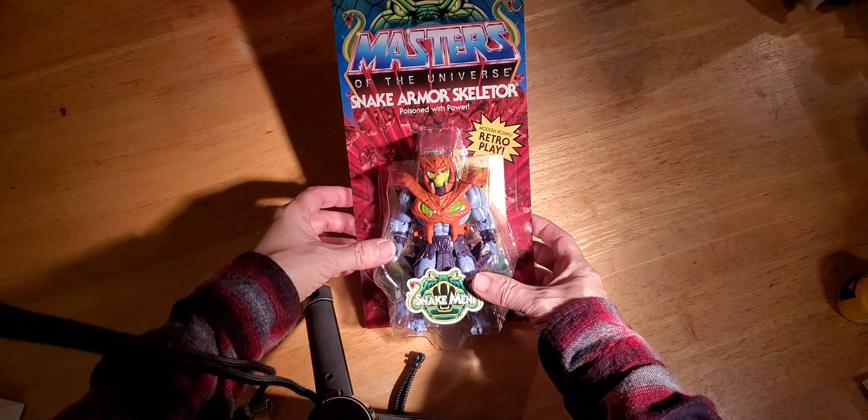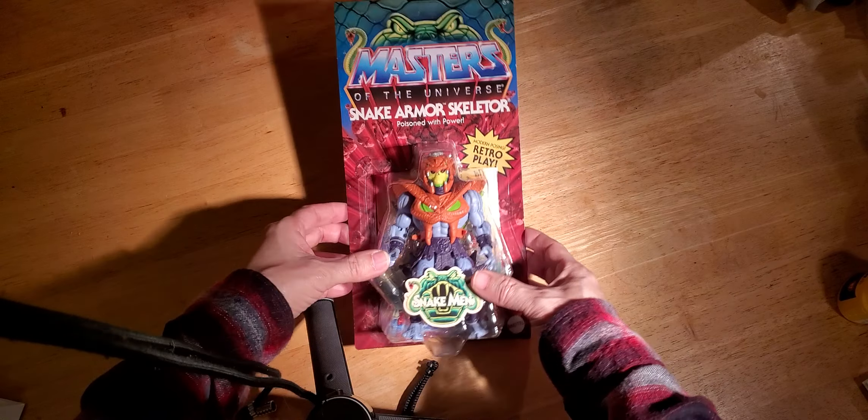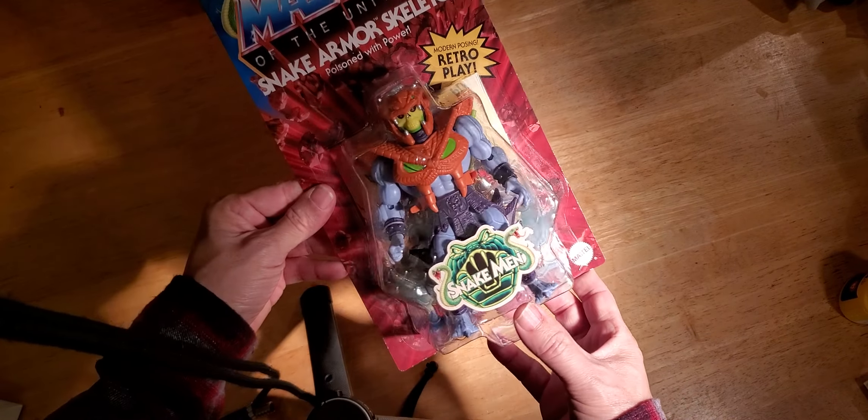Hello everyone. I'm going to be unboxing Snake Armor Skeletor. I'm really excited to use him in my Eternia playset.